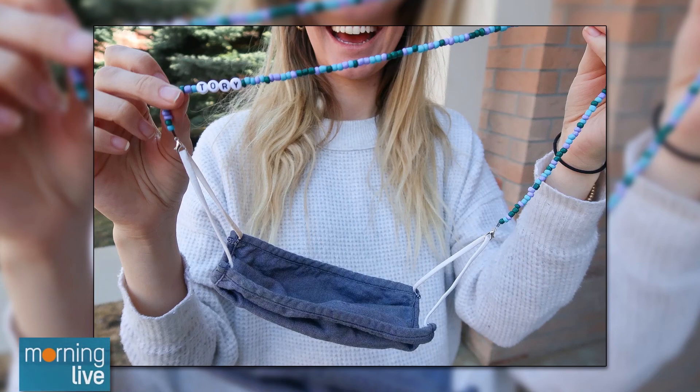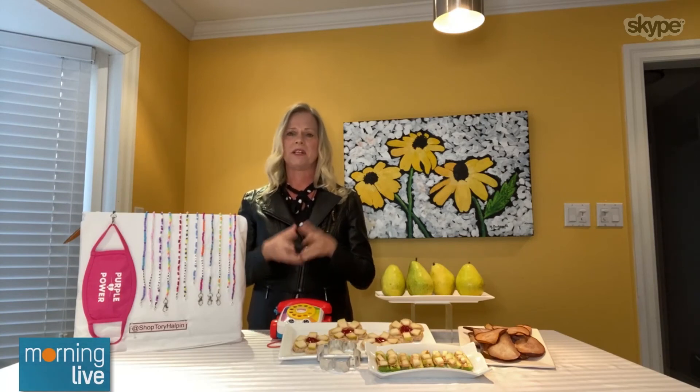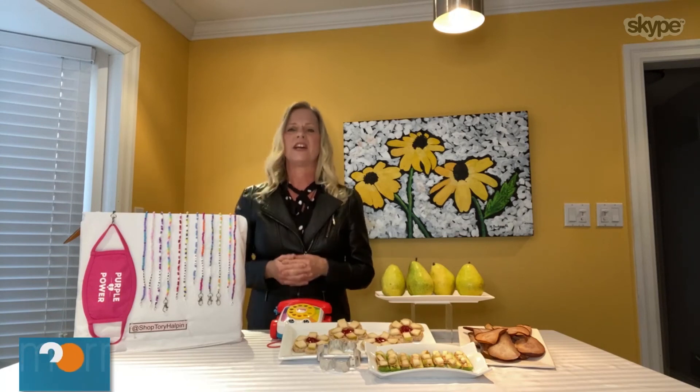One thing I wanted to promote with this mask strap is that tomorrow is Purple Day. For those who don't know, Purple Day is an awareness day for epilepsy. One in 100 Canadians suffer from epilepsy, including my good friend Avery Thornberry, who prompted me to get this purple mask. I'm going to wear it proudly tomorrow for Purple Day. If you can, go to epilepsyshop.org — 100% of the proceeds go to support people living with epilepsy.